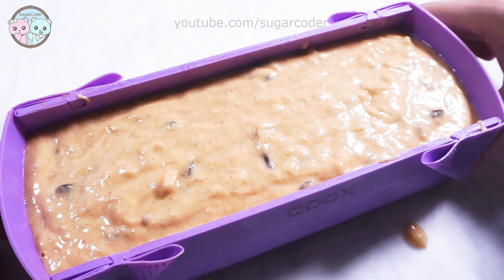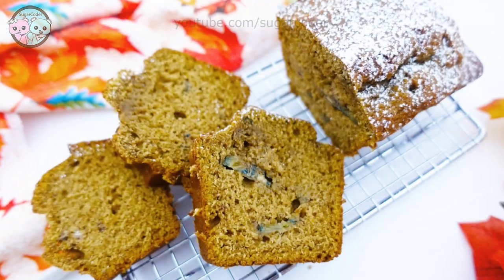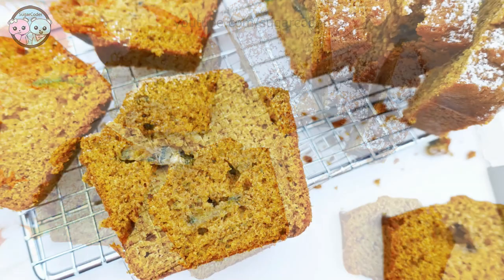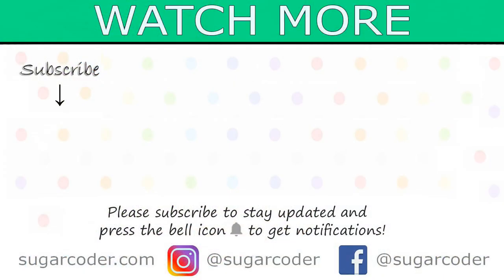This bread tastes really good with coffee or tea. So what is your favorite pumpkin dessert? If you want to make this delicious bread, I put the recipe in the video description as well as on my website, sugarcoater.com. Thank you so much for watching and have a sweet day.